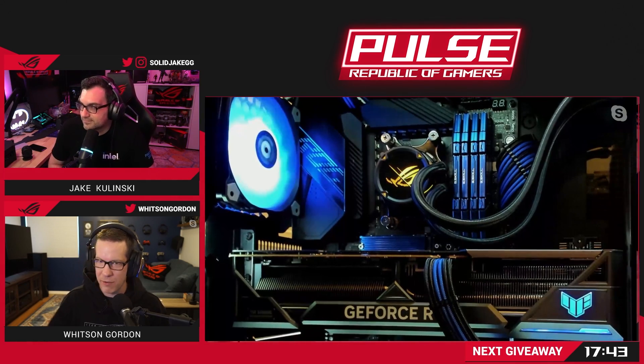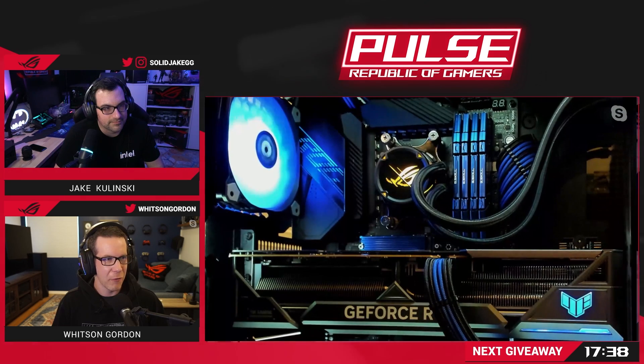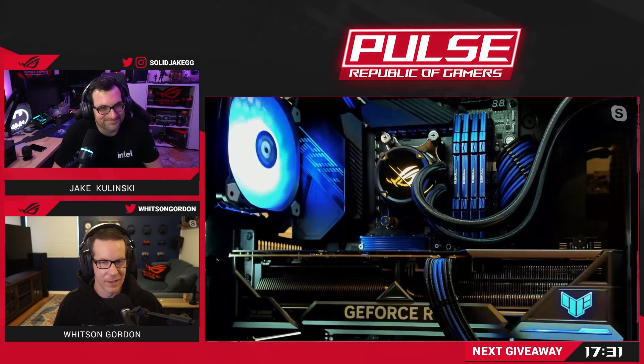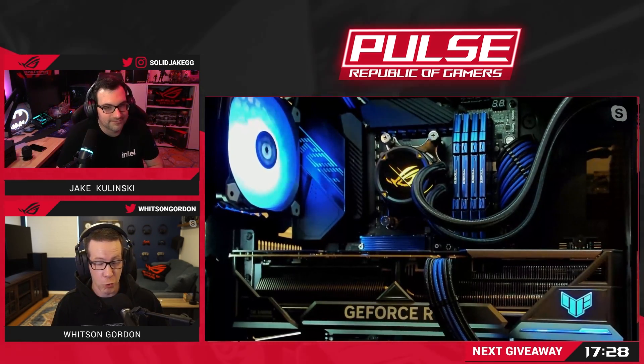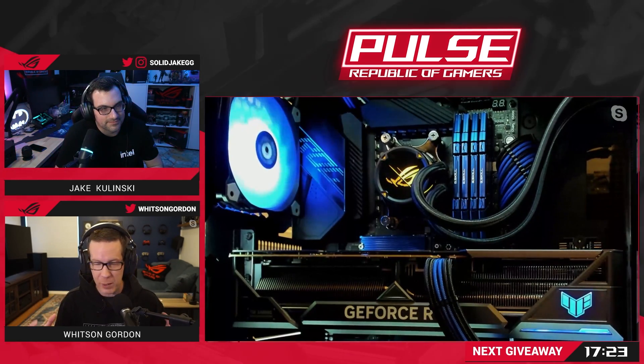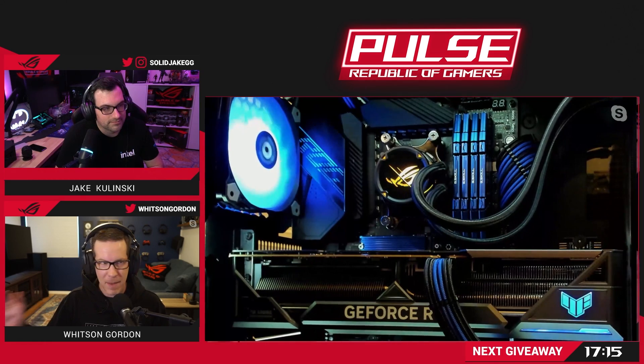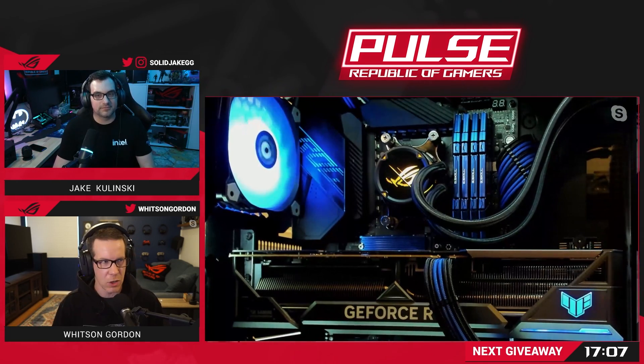This is the TUF 4090. This is a really fascinating card. Not only is it just the most powerful beast of a card I have ever laid eyes on, but the TUF card is really, really well built — it is just all metal, really rigid and strong. I love what they did with the build of this card. It's got a massive cooler on it, so you have a lot of potential to play with the performance a little bit and kind of tweak it to your own specifications.